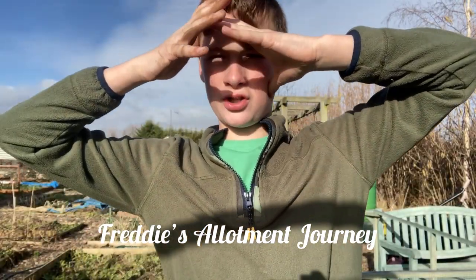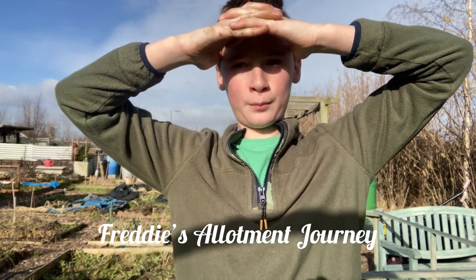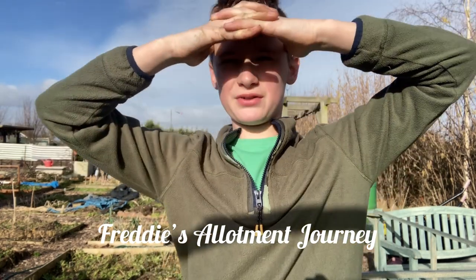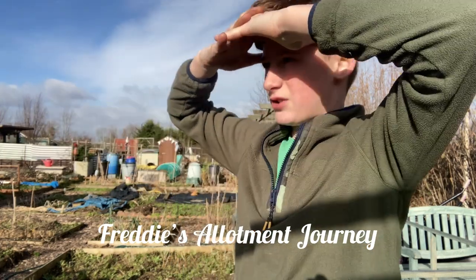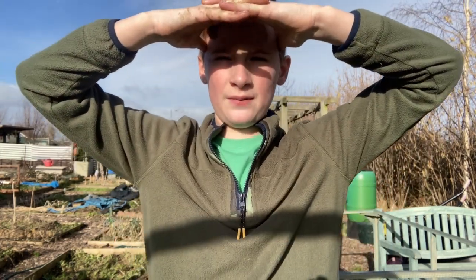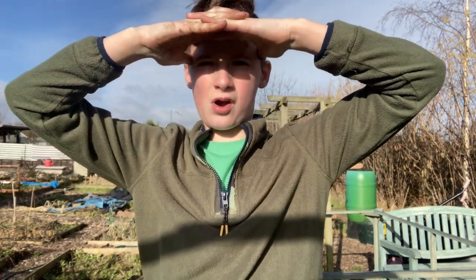Hello and welcome to Freddy's Allotment Journal. It is Wednesday - teachers are on strike so I'm down at the allotment. We've got a few jobs to do. I've got some soil for a rhubarb plant I'm going to plant now. The sun is shining, it's amazing, a bit windy, but I'm going to get on with this rhubarb.